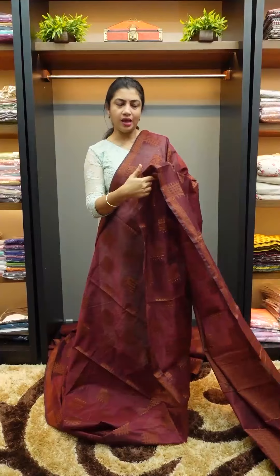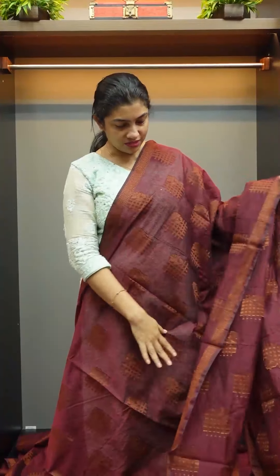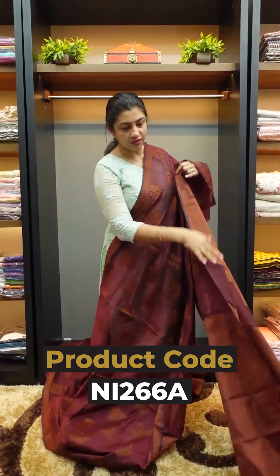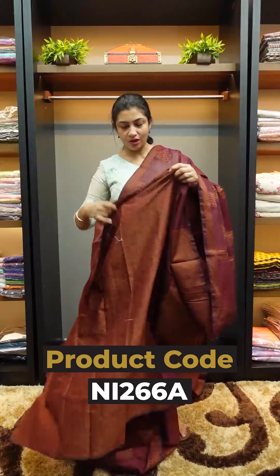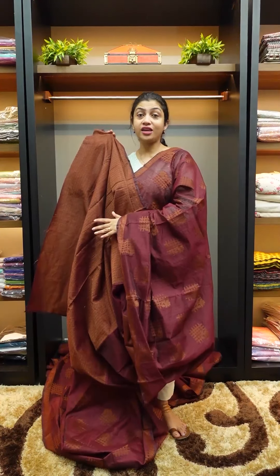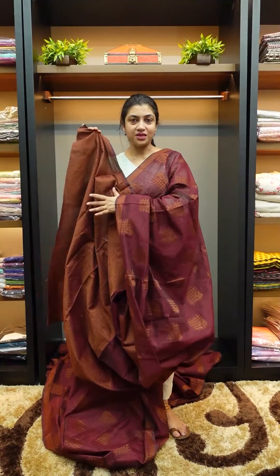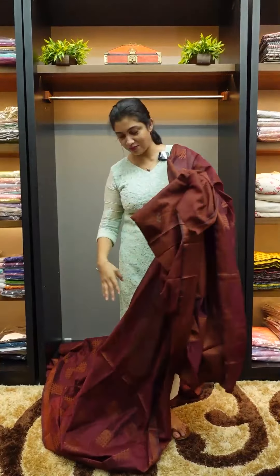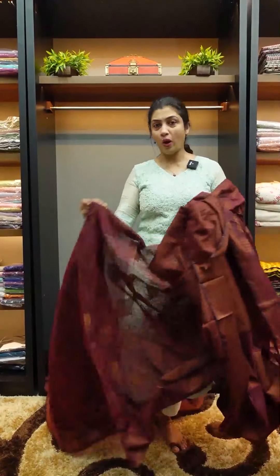It is transparent, thin, color. The first color is wine maroon, with jacquard weaving and a brocade thread pattern blouse. These are different color combinations. The product code is NI266. The website link is www.aham.store.